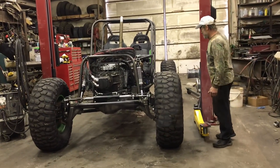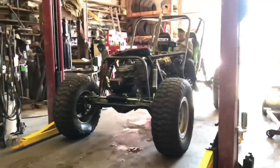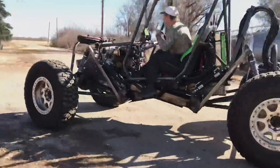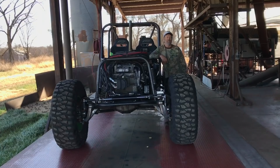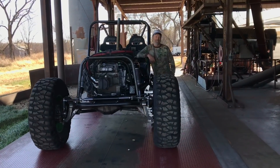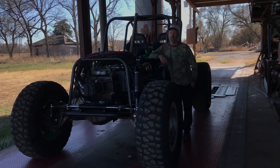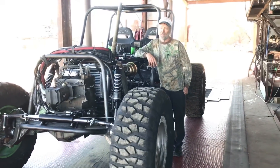We were sitting on the scale — with both of us on the scale with the car — at 4,920 pounds. The car is going to gain at least a hundred pounds, and more than likely by the time we get tools in it and everything, 200 pounds. So we're going to be looking at 5,000 pounds.